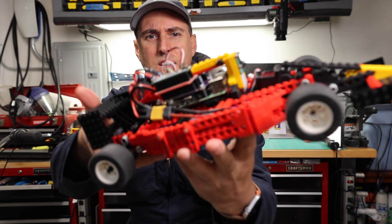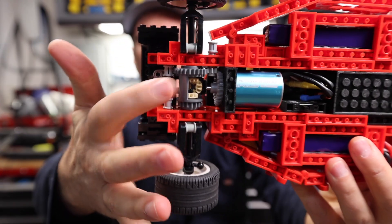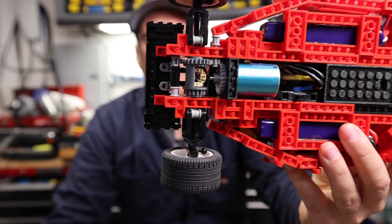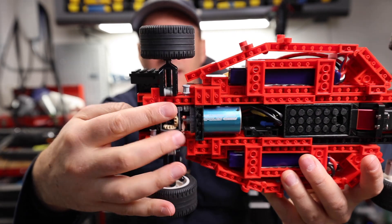There it is — fully functional. The big thing that we're going to put together is the gearbox, and it all works.